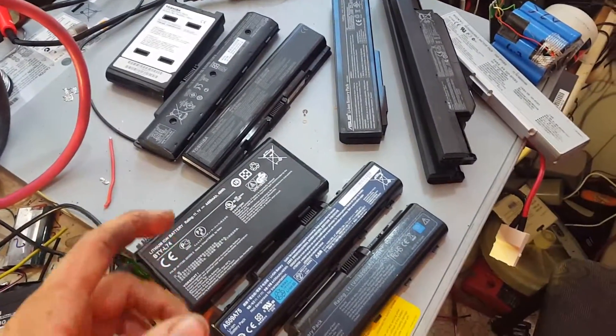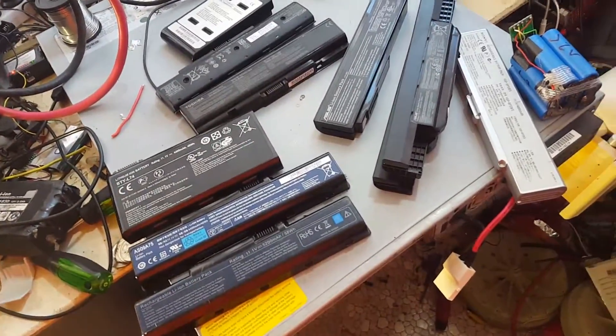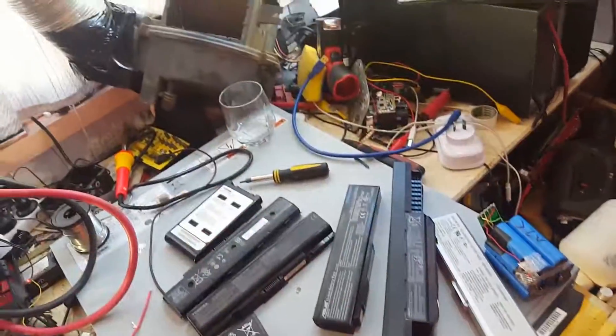I'm going to have an update for you guys. I'm going to crack open all these and post you some results of what's inside each of them. Thanks for watching, have a great weekend.